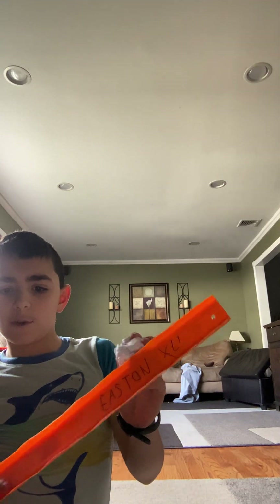Hey guys, I did a video like a long time ago, like a year ago or so, and it was like a homerun derby with a Hot Wheels track versus a hand. I'm doing it again.